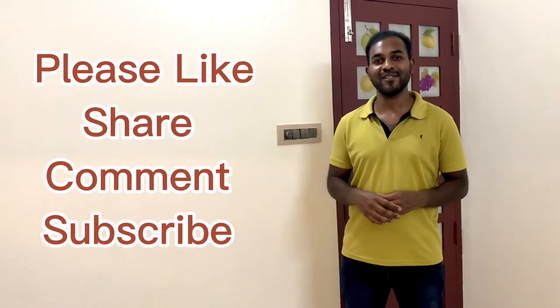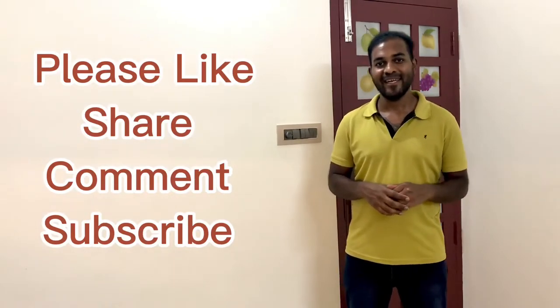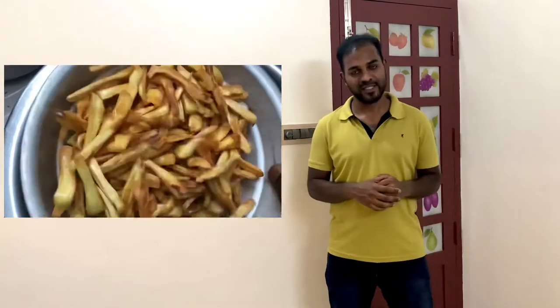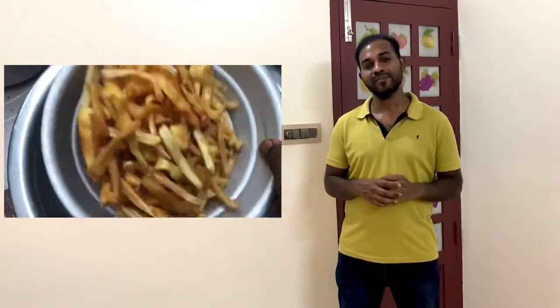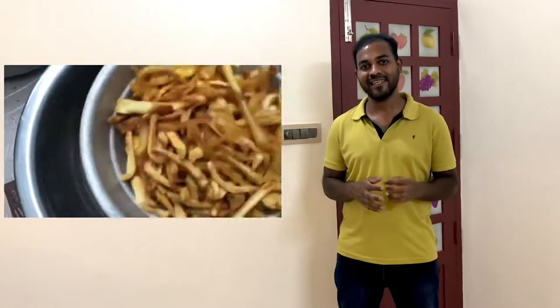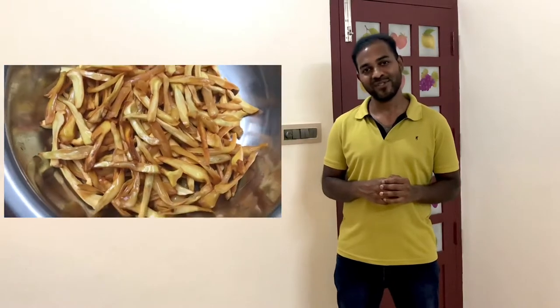Hi everyone, welcome to another episode. Today is a very special vlog. In my home, I am preparing jackfruit chips with the help of my father. We are collecting some jackfruit from the tree and cutting, cleaning, and after that we are frying it. Before wasting any time, let's go to the video.